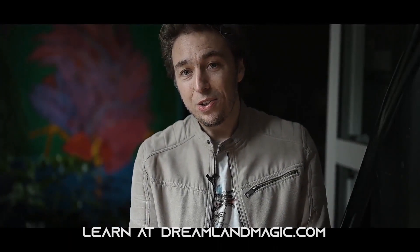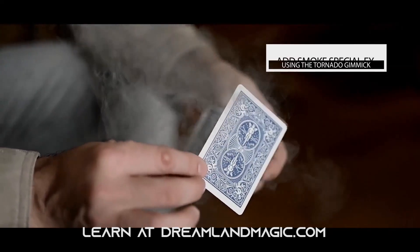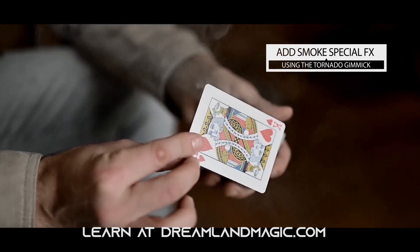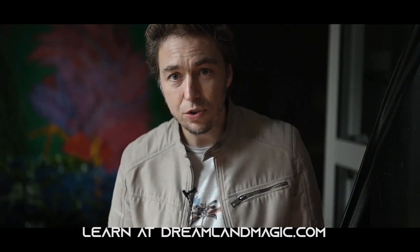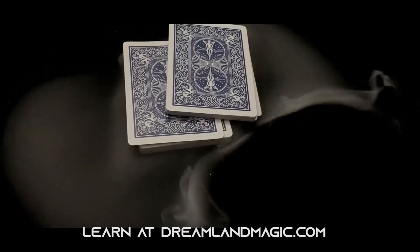Tornado is not only designed to do the classic smoke-to-glass effect, but it is created to elevate your everyday card magic. Use it to change cards, to reveal cards, or use the Tornado gimmick in your favorite Haunted Deck routine.